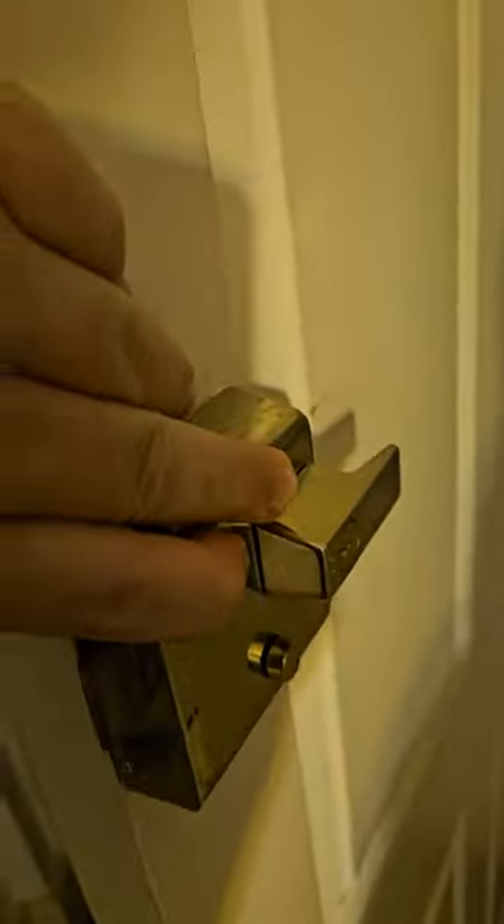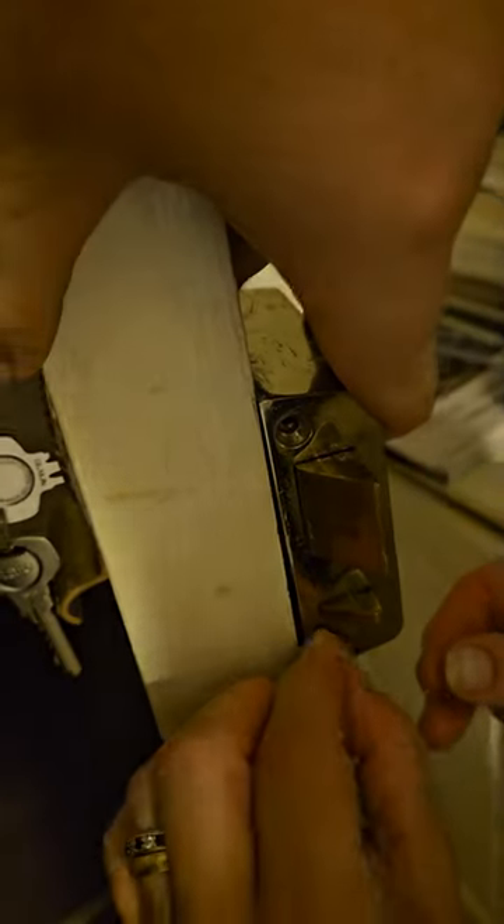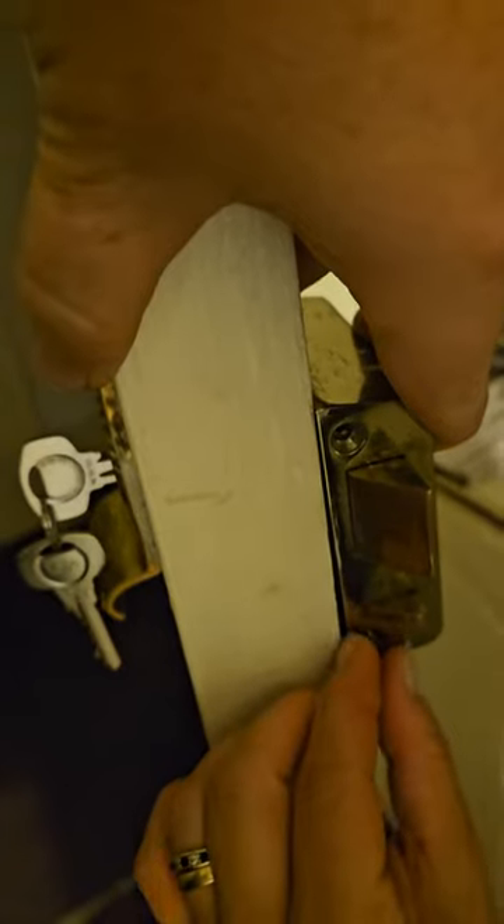So that went in like that, and now my glamorous assistant will put the little bolts in the bottom there — just put one in. We've got to check that it works, and that's the cylinder changed.